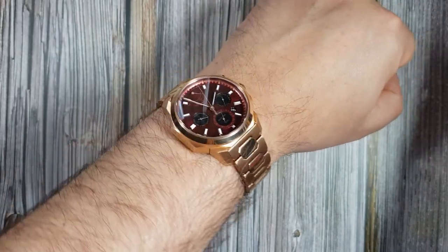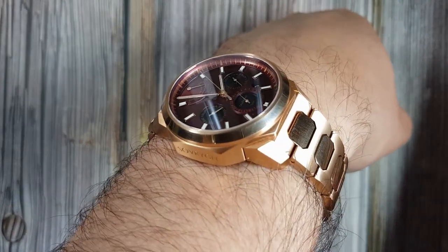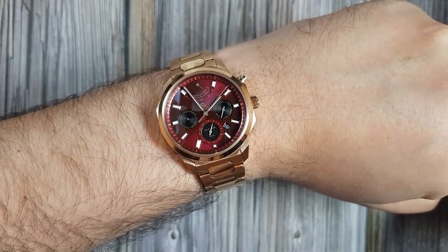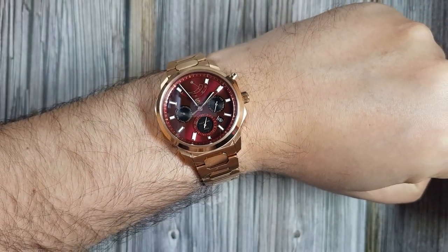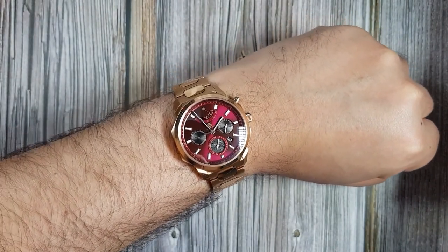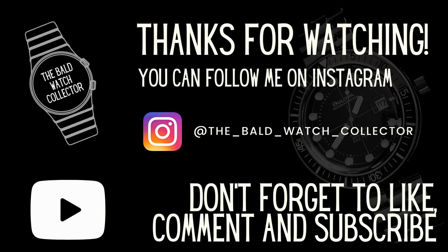If you want to check out reviews of the other colours before placing your order, I'll pop some links in the description below. One final thought: if you want something different, this is certainly a watch you need to check out. You take care, guys — and remember, I'm an enthusiast and not an expert. Cheers!